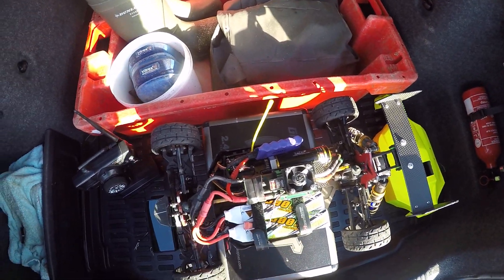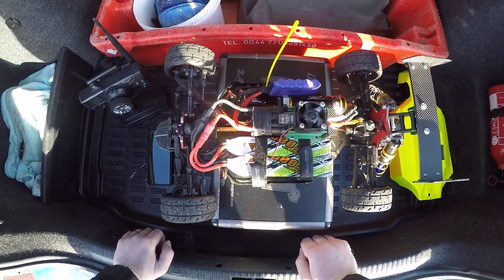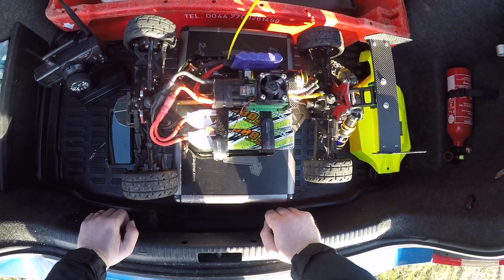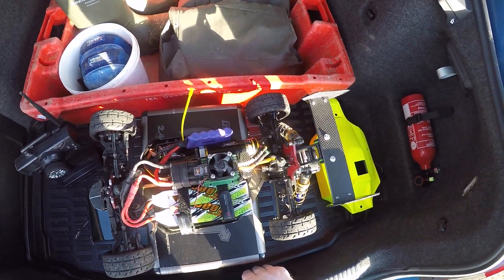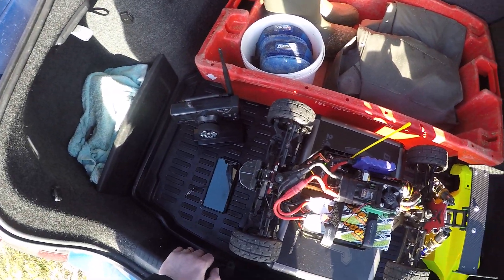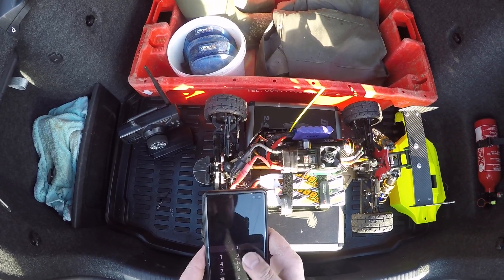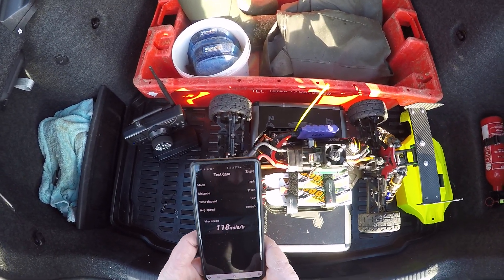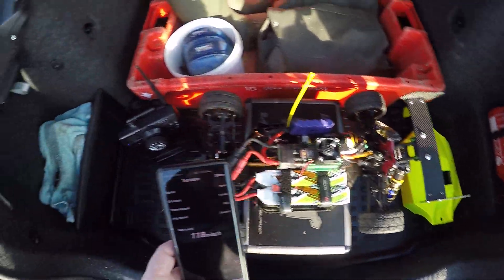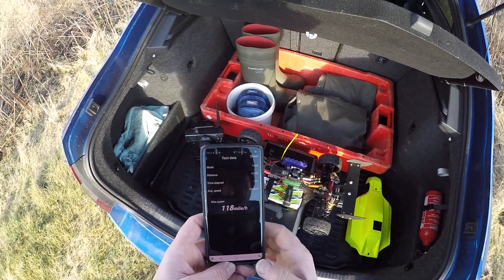First run, pretty decent for 3S. I've cycled them on the charger a couple of times, but that's the first proper run on them. Hopefully they'll loosen up a little over the next few runs. I'll take that — not bad for now. HL 3S Buggy, 118 miles an hour. Thanks for watching, and goodbye for now.